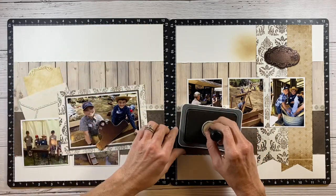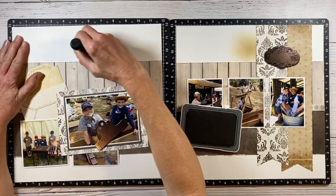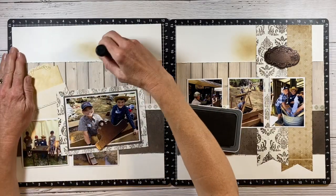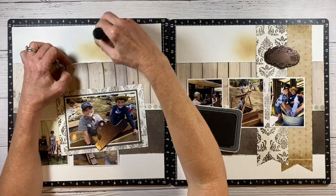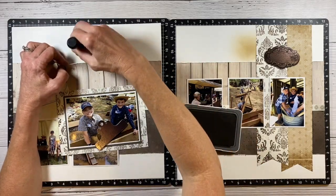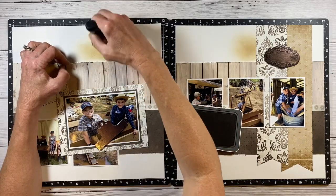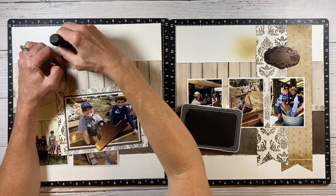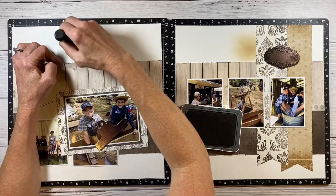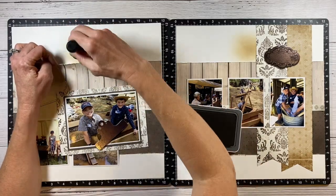I want to add more of that same inking to this side behind my embellishment clusters, so I brought back in that toffee color and I'm repeating what I did on the other side. This is one of the reasons I rarely put adhesive all the way up to the edges — I always need to lift pieces up to tuck things under. So I always move that adhesive in just a bit to give me the flexibility to make changes after the fact.